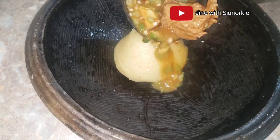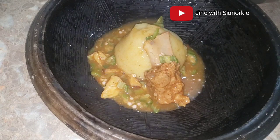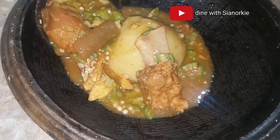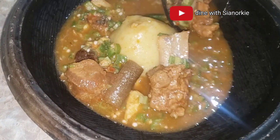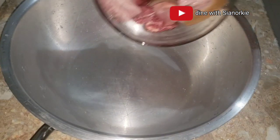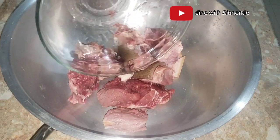In the home I grew up in, there was a clear distinction between okro soup and okro stew. On the menu today is okro soup, the traditional Ghanaian way. My name is Yanoki, and massive shout-outs to my neighbor Amina for giving me this meat on the day of Sala.